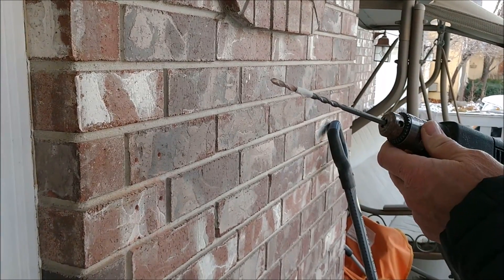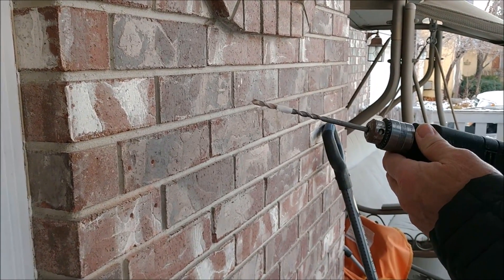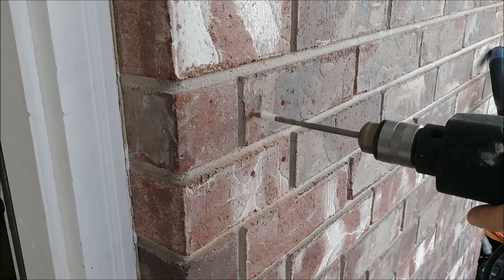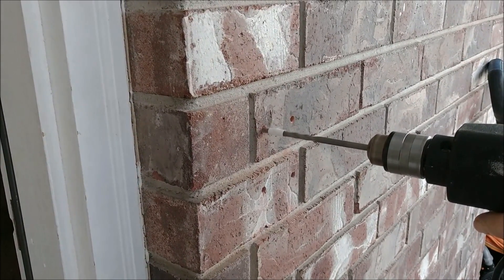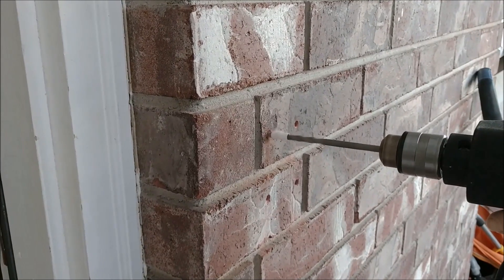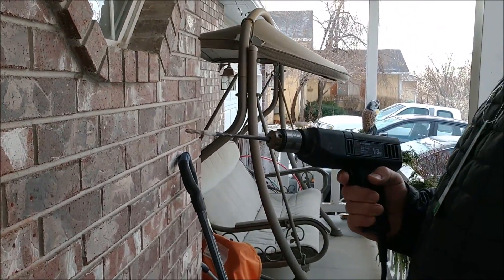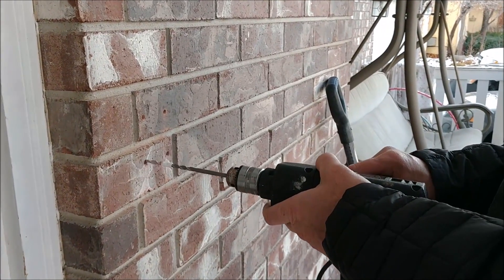I went out to Lowe's and got a 7/32" size drill bit and the drilling went much faster — let me show you. You can see this new drill bit is going much faster than the one that came with the Ring. I went to the depth of the tape and I should be good to go. See how easy that was — you'll do that with all four of your holes.